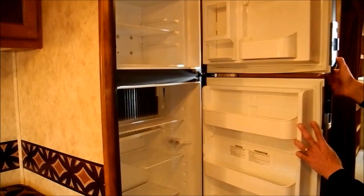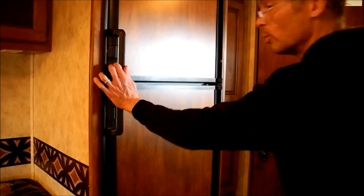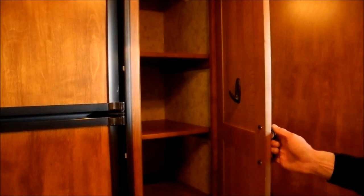The refrigerator is again in great shape — nice and clean, almost looks new. Interior-wise, the coach to me looks new. The fabric, everything — no stains, not torn — so it's in good shape. You've got a little bit of extra storage here next to the fridge, like a dry storage pantry, and then a drawer.